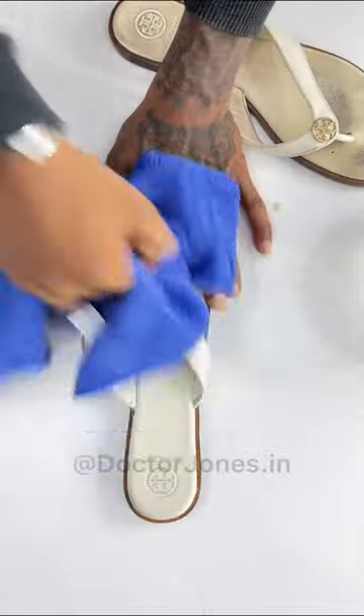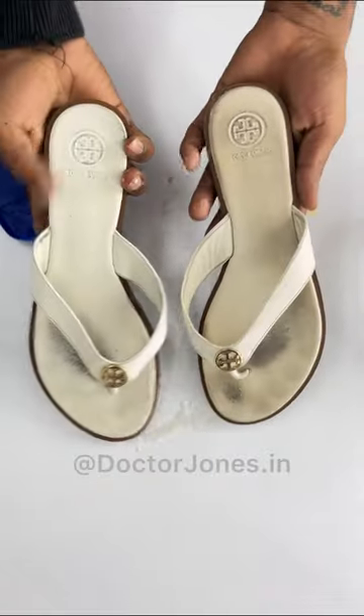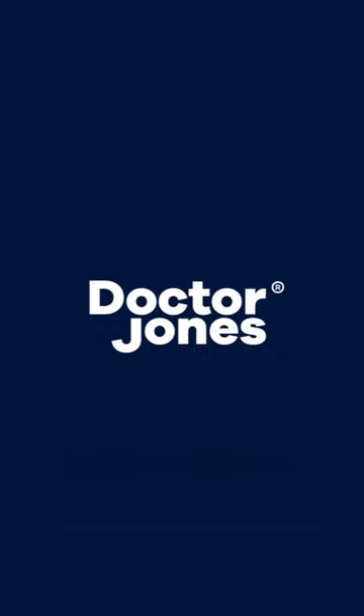And it's time for the results. Wow! Look at the difference. Order your Dr. Jones Cleaning Solution now.